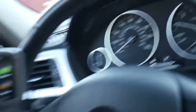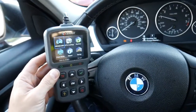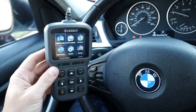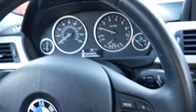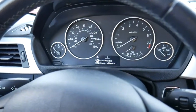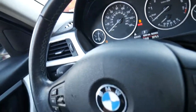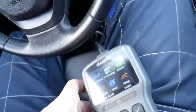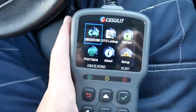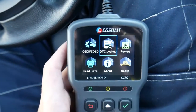Now let's see what we need to do to take care of that problem. Turn the car off, then turn it without starting the engine — turn until the dash lights come on. If you have a key, go to the second position. If you have a smart key where you press a button, don't press the brake or clutch pedal. The scanner has the OBD function and DTC lookup.